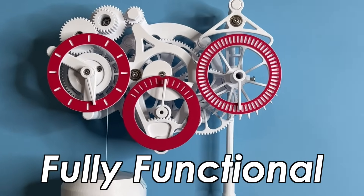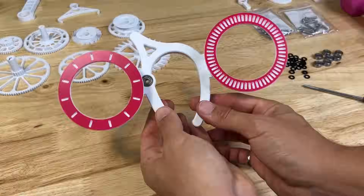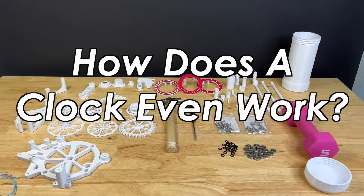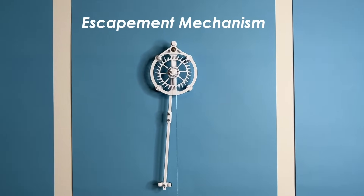Can you 3D print a fully functional, fully mechanical clock? Before we answer that, let's take a step back for a minute. Here's a quick primer on how a clock works. It all starts with the escapement mechanism, which is made up of some basic parts.